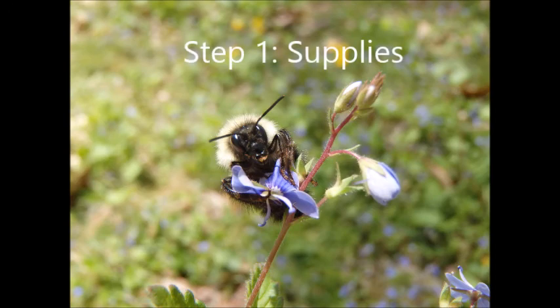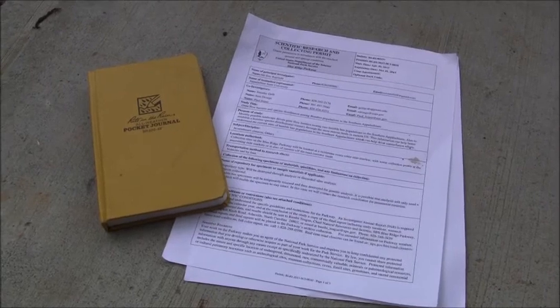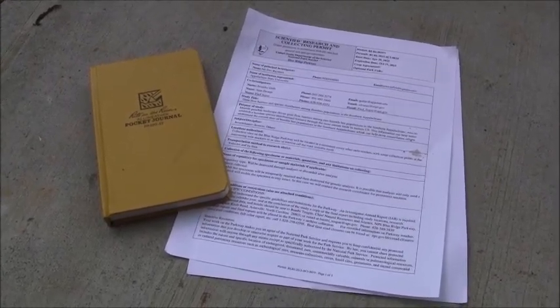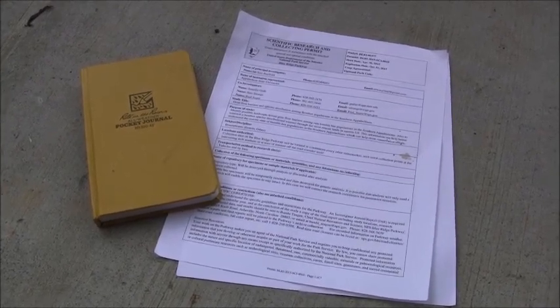The first thing we will show you is what supplies you need. You will need a research permit with you at all times. This permit can be downloaded from the project's website, and you may be asked for it by a ranger while you're out collecting.